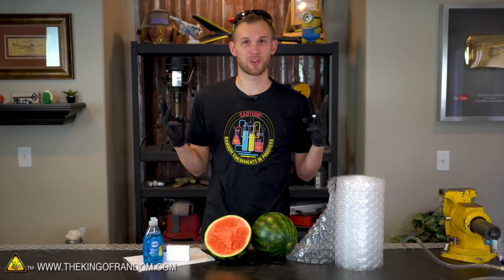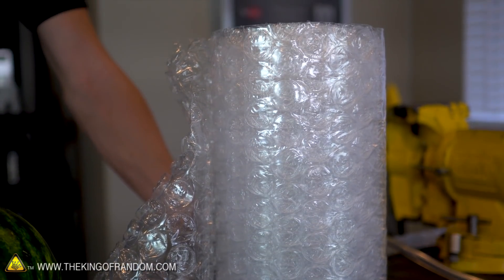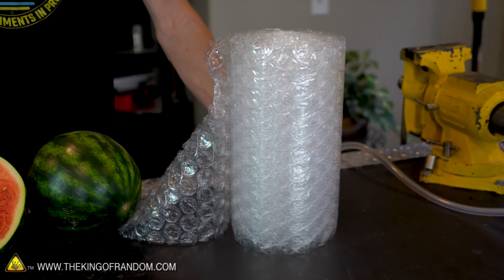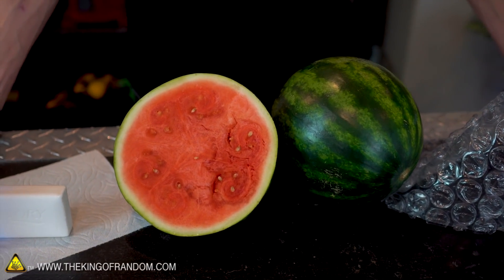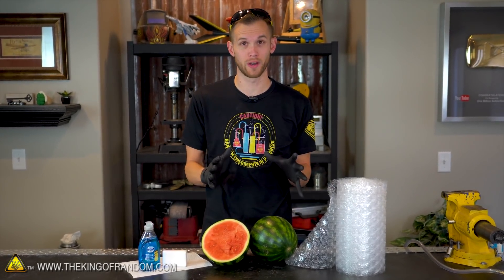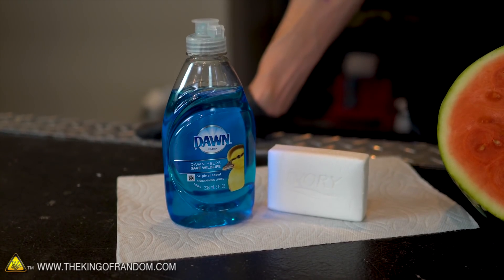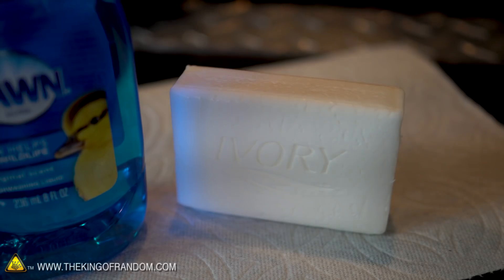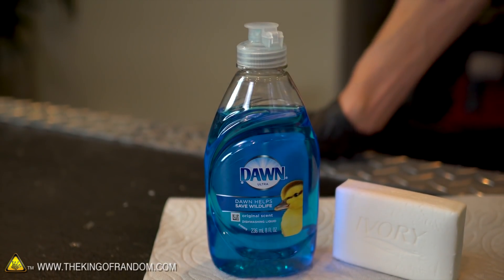So the three things we're gonna be trying today: we're going to try putting bubble wrap in our vacuum chamber and sucking all the air out, see if the bubbles expand or maybe pop. We're gonna try putting a watermelon in, both the cut open and completely sealed up varieties. Obviously we'll be using a slightly smaller watermelon since a whole one will not fit in the chamber. A large number of people also asked to see soap in the vacuum chamber, and since I wasn't sure if they meant bar soap or dish soap, we're gonna try both. Let's get started.